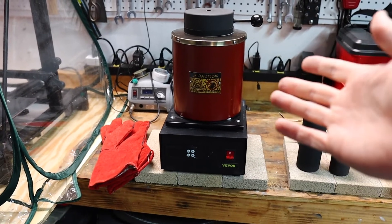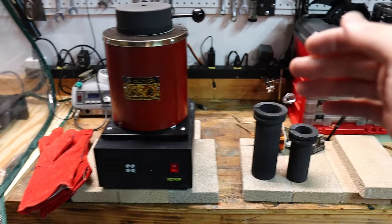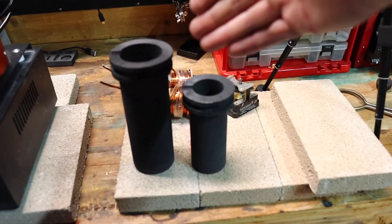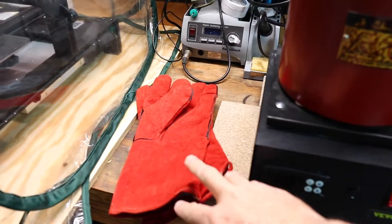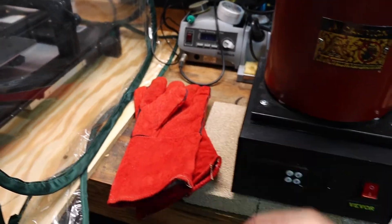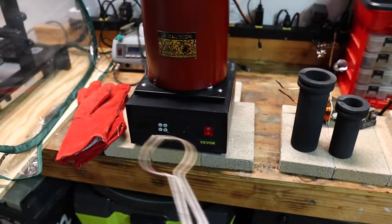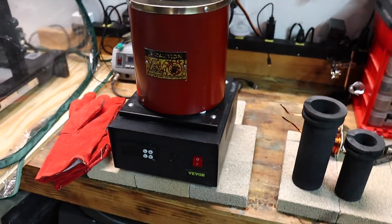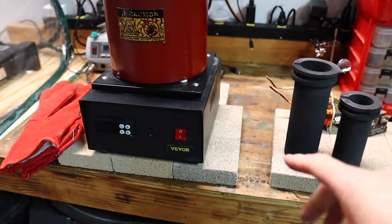The nice thing is this thing pretty much comes with everything you need to get started. It comes with the furnace itself — this one came with two different size crucibles, protective gloves (which are actually pretty good), and a little grabber to get the crucibles. If you want to check out this whole kit, I will have a link down below, but there are a few things you are going to want to pick up aside from just this if you want to do this on your own.